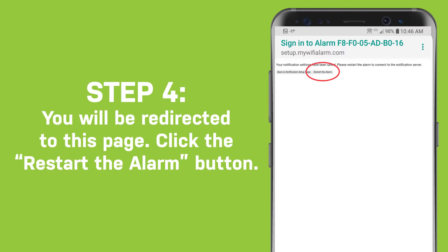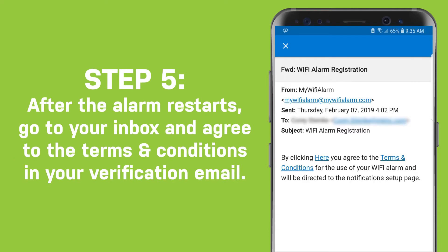Step 4: You will be redirected to this page. Click the Restart the Alarm button to restart your alarm. Step 5: After the alarm restarts, go to your email inbox and agree to the terms and conditions in your verification email.